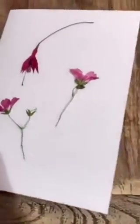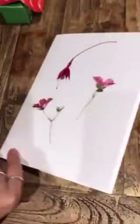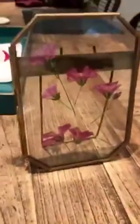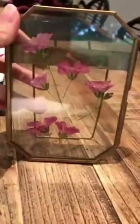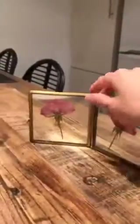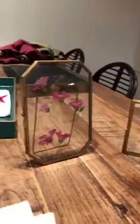You could use your dried flowers and stick them onto a piece of card that you've folded in half, and that would make a nice birthday card. Or I've done these earlier — these are actually on display in my house.